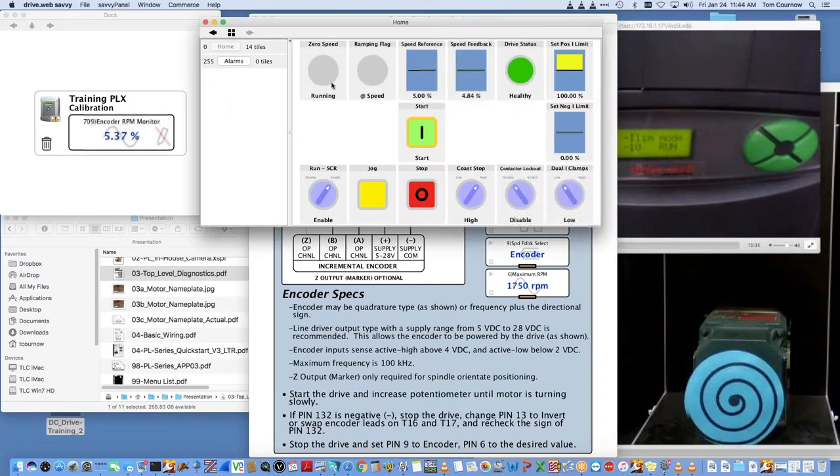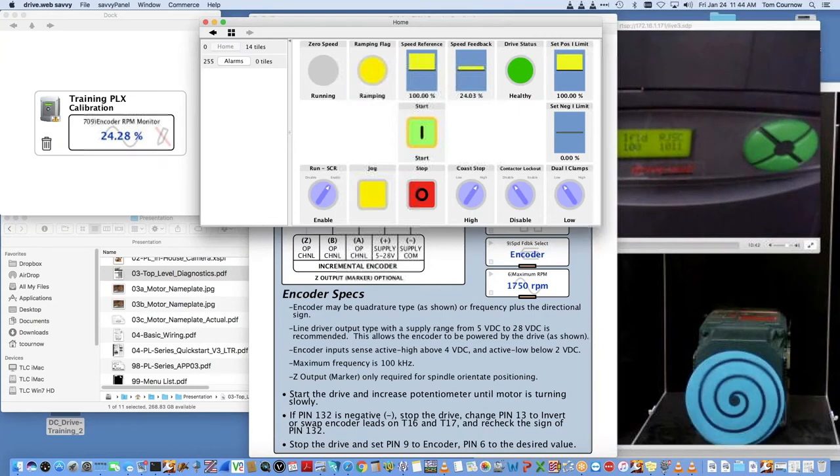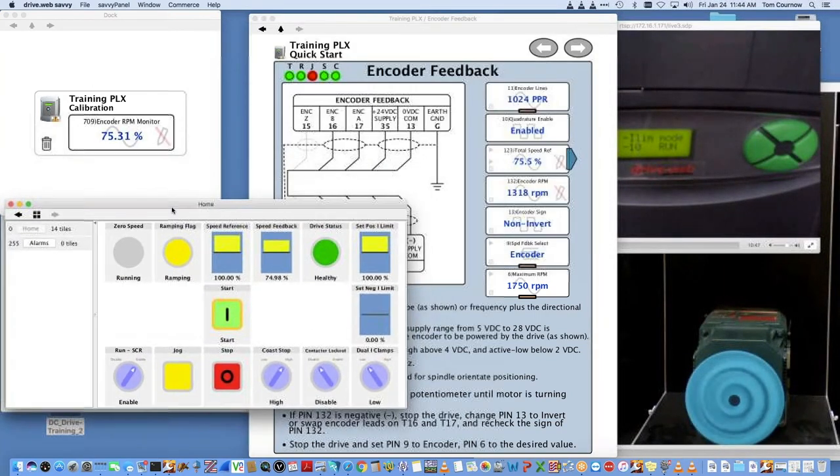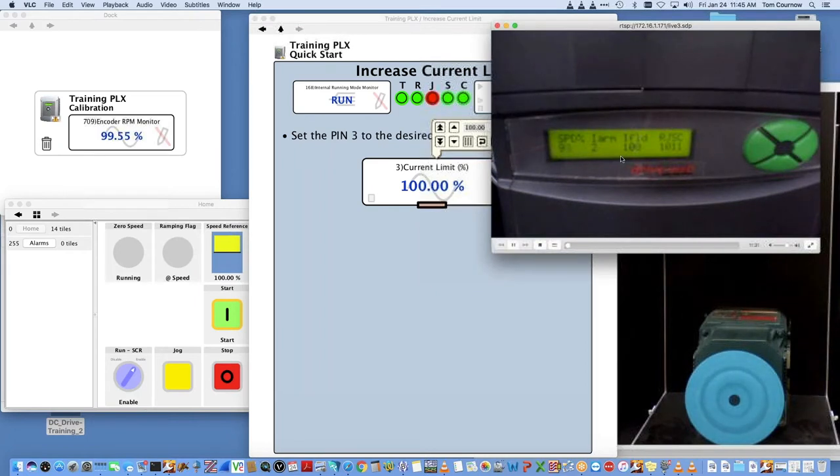Once we're happy with the encoder sign, we change this into encoder feedback. Before we take the current limit up, we're going to run it again to make sure there's nothing unexpected with our encoder. We're in control in encoder feedback now — we have complete control. Going up to full speed, you'll get the exact right RPM — we're at 1750 for the encoder RPM. It's bouncing around a little because we haven't done any tuning on the speed loop, but it looks pretty good overall.